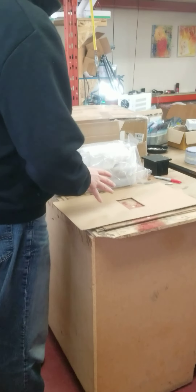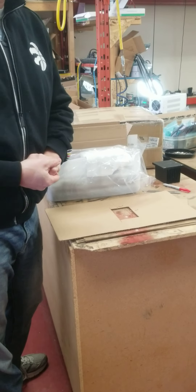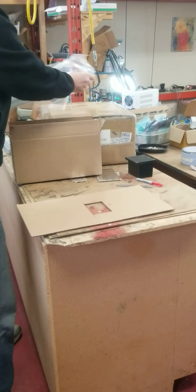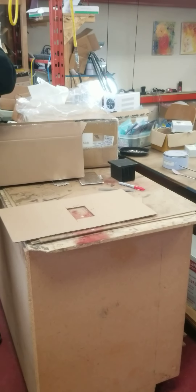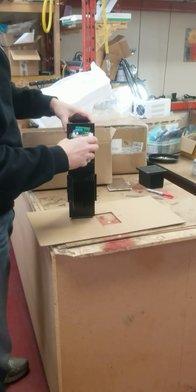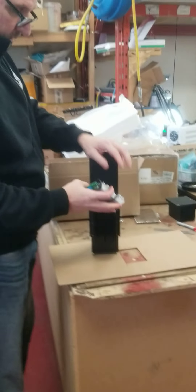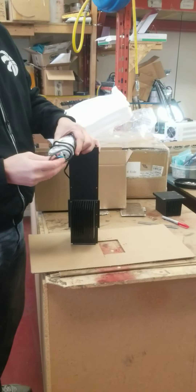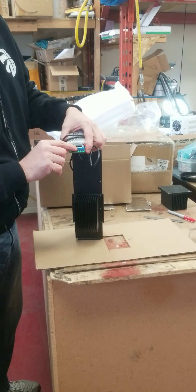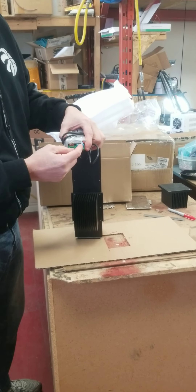Hello preppers. This is the installation for the iPower tower for a wood stove application. Basically this is the unit you'll get. As you can see it comes with a DC to DC controller, USB for cell phone, and a 5 volt and 12 volt charging circuit connector with wires.